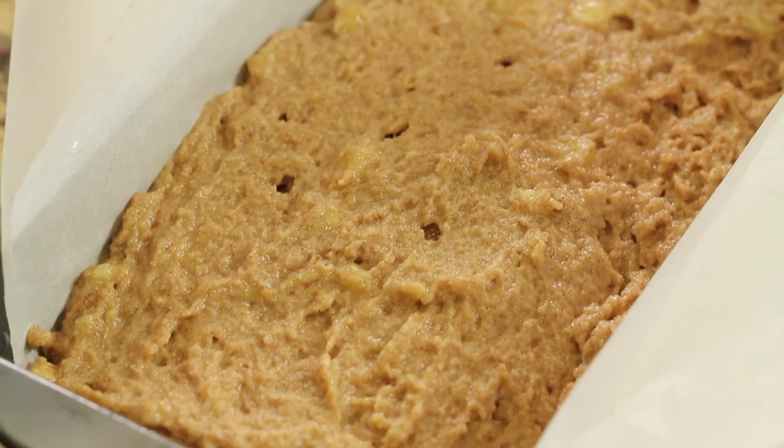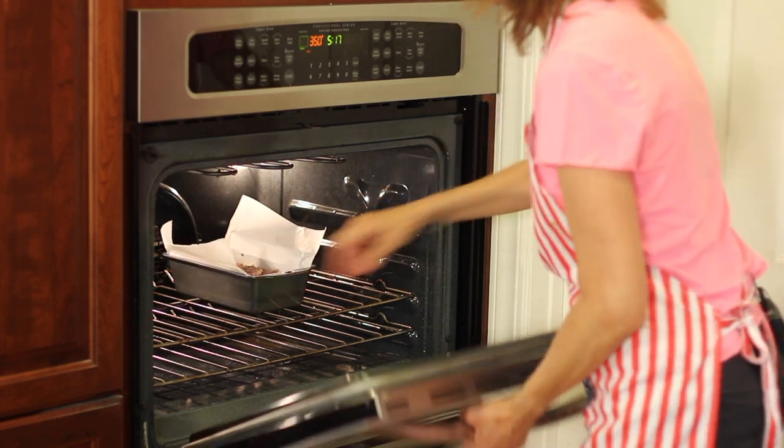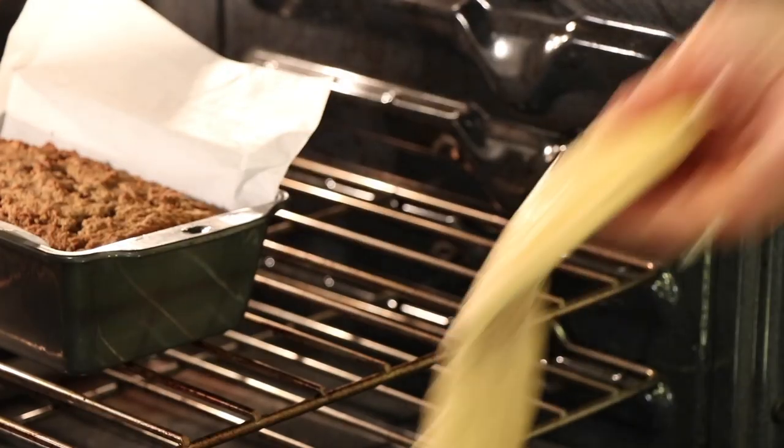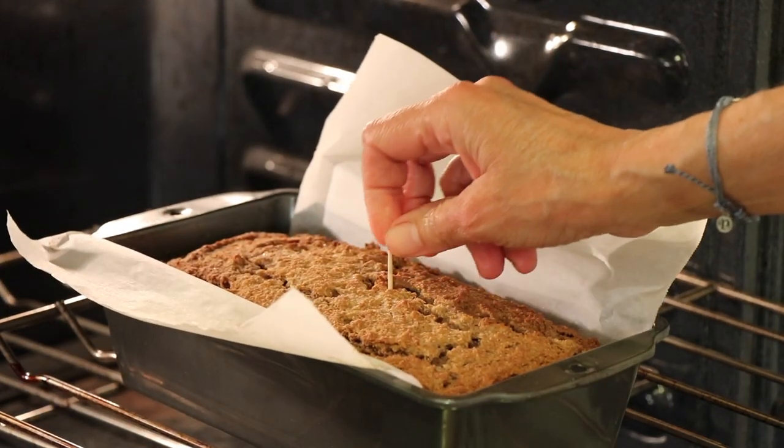Place this in the oven at 350 degrees Fahrenheit for about 50 minutes. I like to check it with a toothpick at about 45 minutes — you know it's done when that toothpick comes out clean.